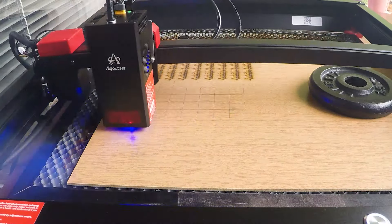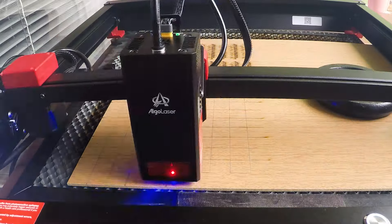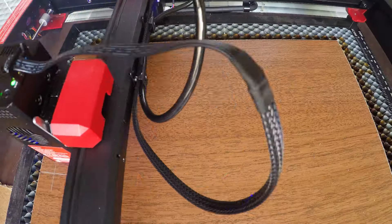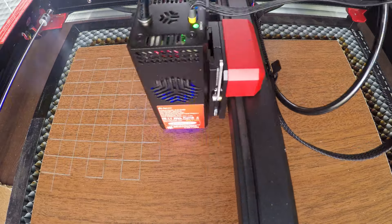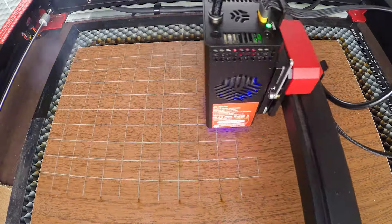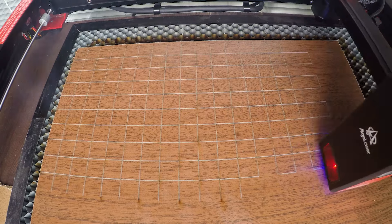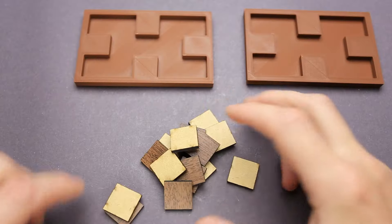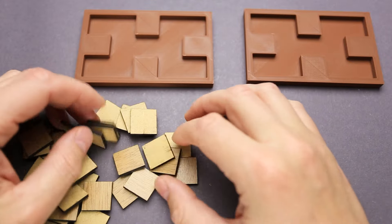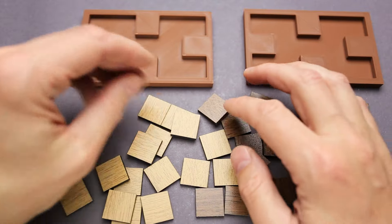Everything is ready now and I can cut some tiles for the puzzle. The machine does a very good job — I can already see the final result will be nice and clean. I'm using 3 millimeter thick MDF and a cutting speed of 250 millimeters per minute at 100% power. Now let's take a closer look at the results: we have plenty of parts and all of them look very nice and clean. Algalazer did a great job cutting the tiles.